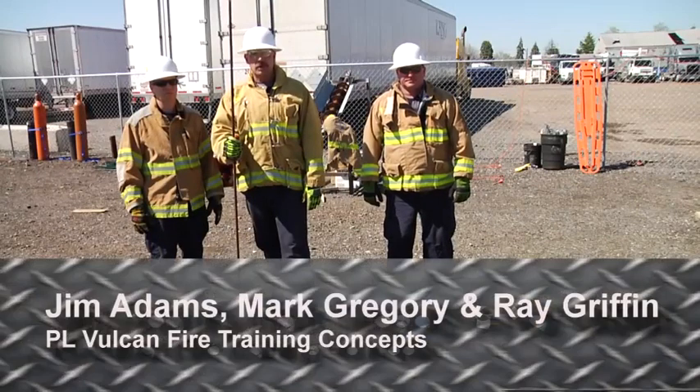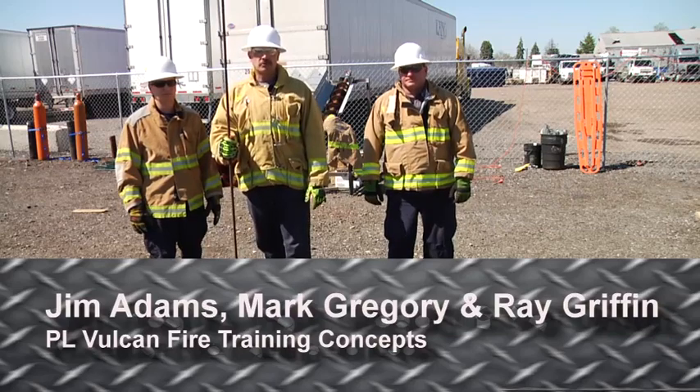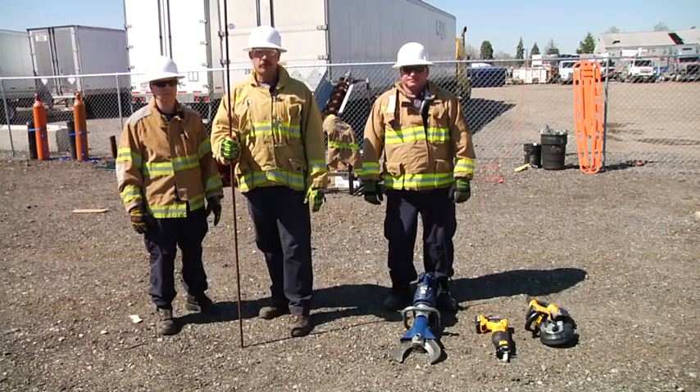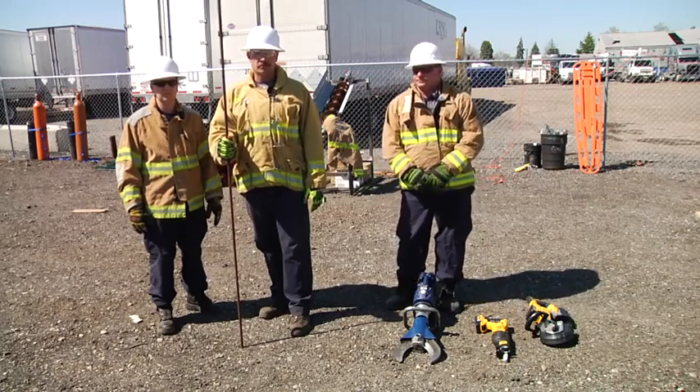Welcome to Fire Engineering's Training Minutes. I'm Mark Gregory along with Ray Griffin and Jimmy Adams. Today we're going to discuss the pros and cons of different extrication tools that we have for removing impaled objects from a person.